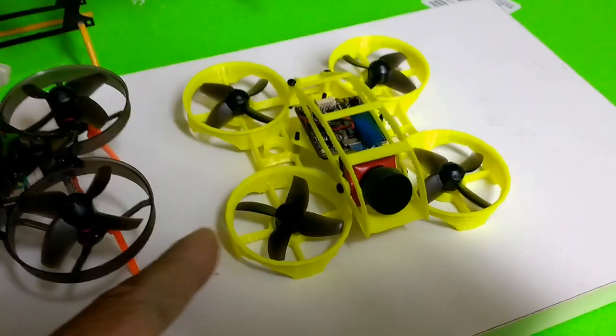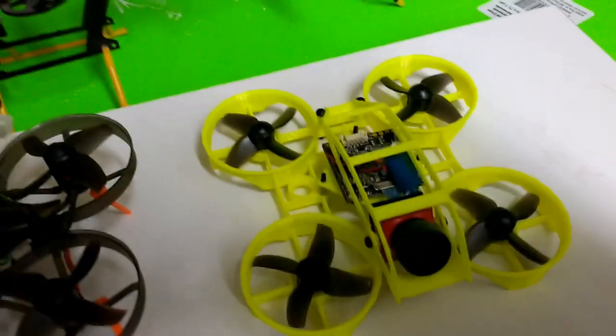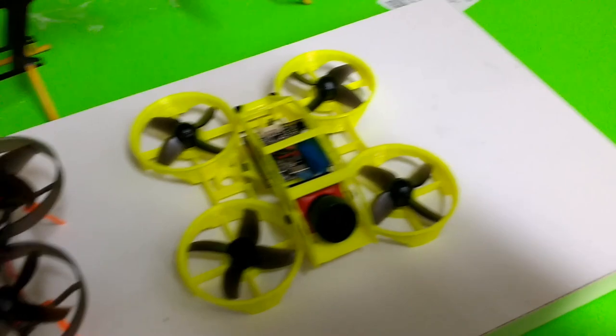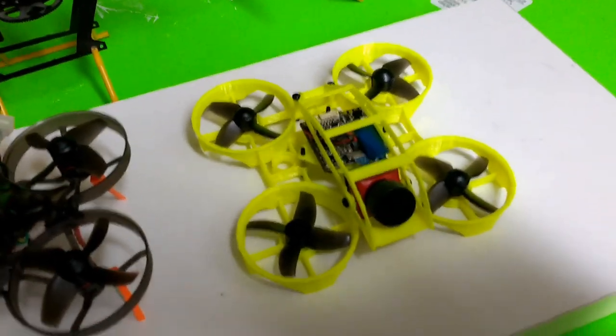My goal has been to make this also operable at one or two cells — preferably one cell, because if I can run it on one cell it minimizes the complexity. You can still use some of the batteries that people already have for other tiny drones.